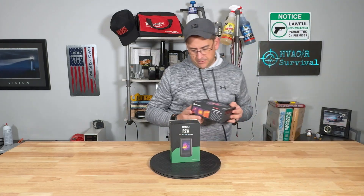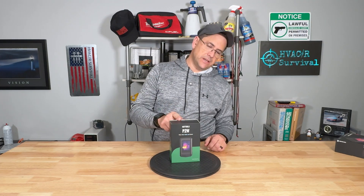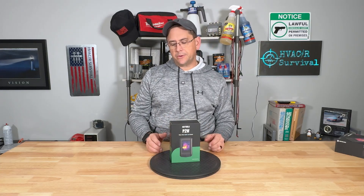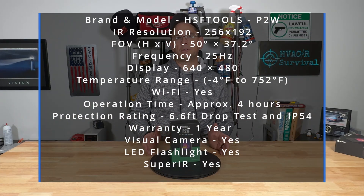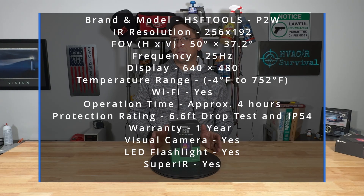I've used several different imagers over the past — I've used FLIR, I've used Snap-on, and lately I've been using the HK Micro. The Micro has been the best one so far. I was contacted by HSF Tools to check out their new camera. They assured me it was just as good or better than my HK Micro, even though the specs look very similar.